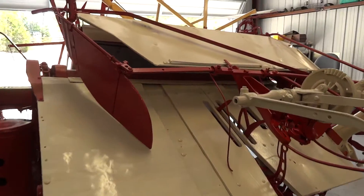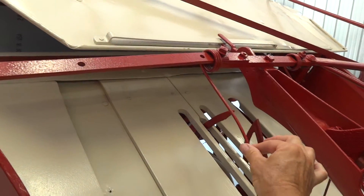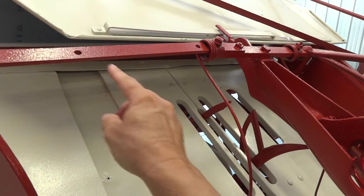When I mentioned that we were missing a spring, it's one of these right here. Another one goes here.